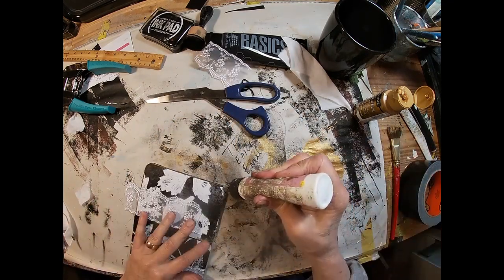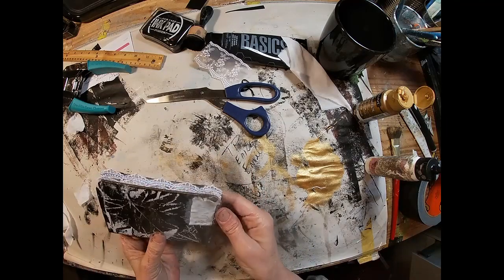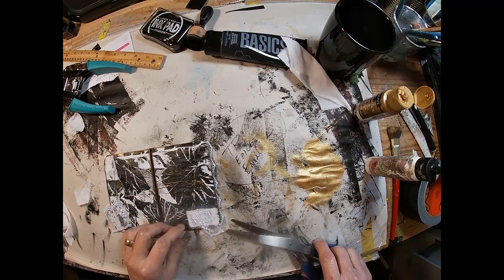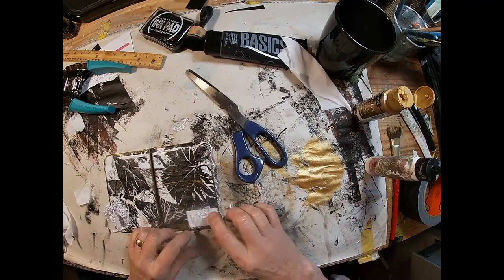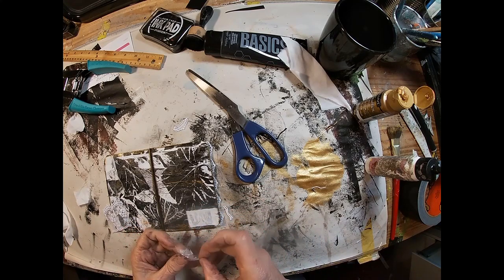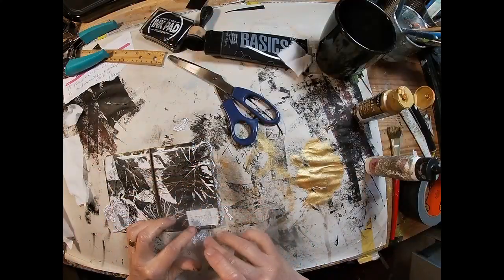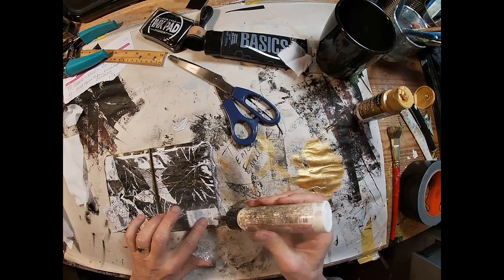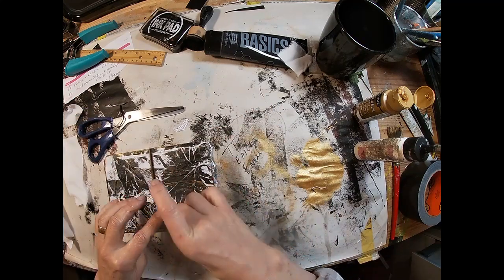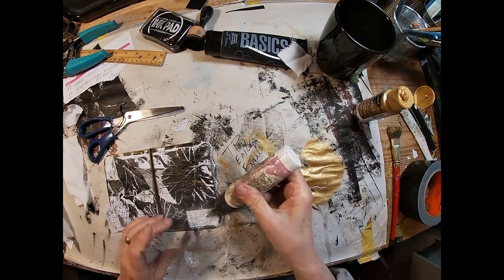I'm cutting the lace to the actual size, going around three edges with the glitter glue, securing it down, and allowing it to dry. On the front, I'm cutting a little piece of lace as well. I have threads that I pulled off the fabric when I was shredding it. I'll glue these threads down on top of the white fabric and nestle that little scrap of lace inside those threads, creating a focal point on the front of the book.